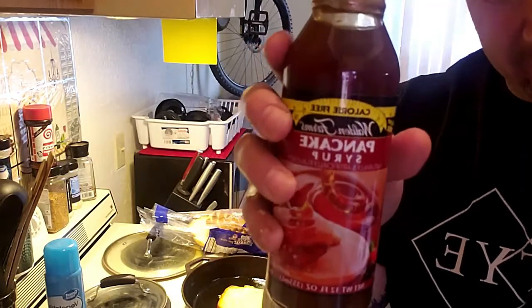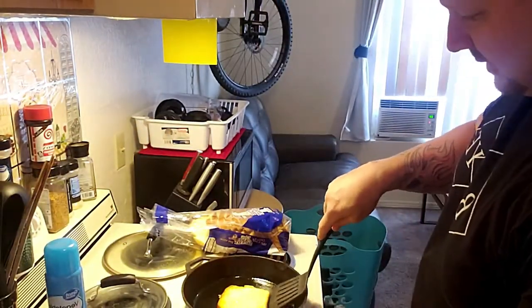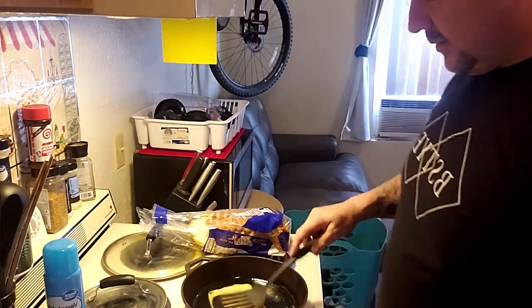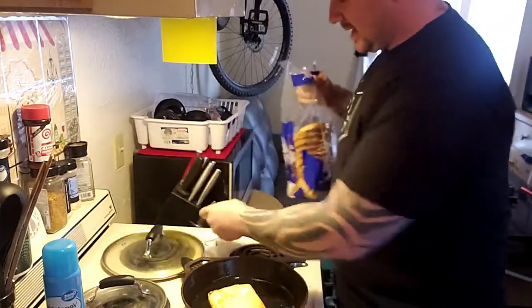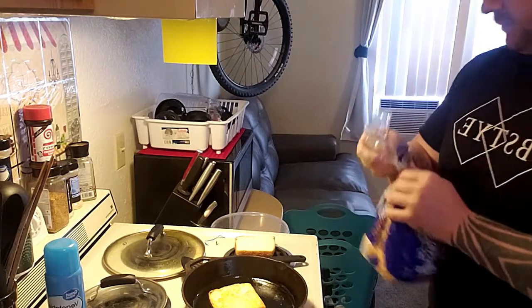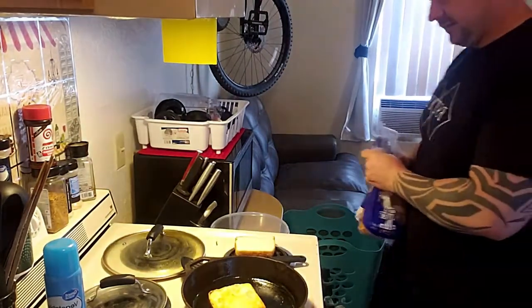And then we got Walden Farms pancake syrup. Just flip this sucker over — probably gonna do one more flip. I've never ever in my life made French toast, so I'll be completely honest. I'm trying to make it low-calorie. You could probably go crazy with it, but I'm just trying to make something that is a treat but also completely acceptable.